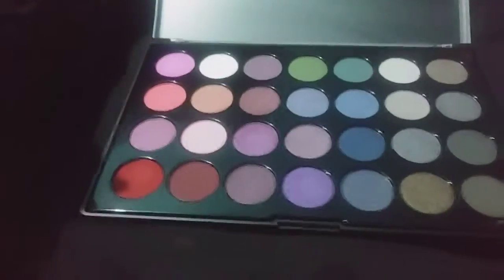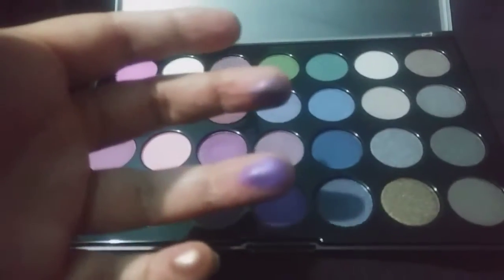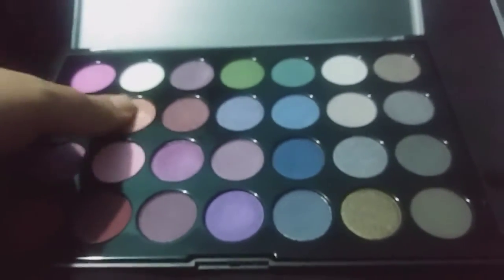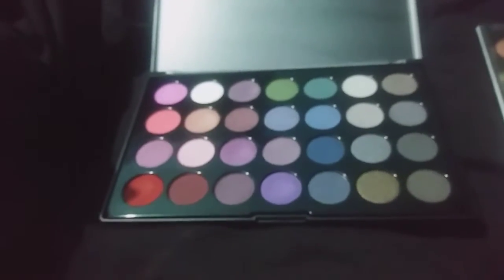Moving on, we have the Smoky Eyes palette from BH Cosmetics — and oh, it's so pretty! My favorite thing about this is that the purple colors are actually purple. Look at that purple — it's beautiful! The other colors are pretty too. I'm kind of obsessed with this red, and even the more basic colors are really nice. It's very pretty and very pigmented, with surprising quality for how cheap it does feel.